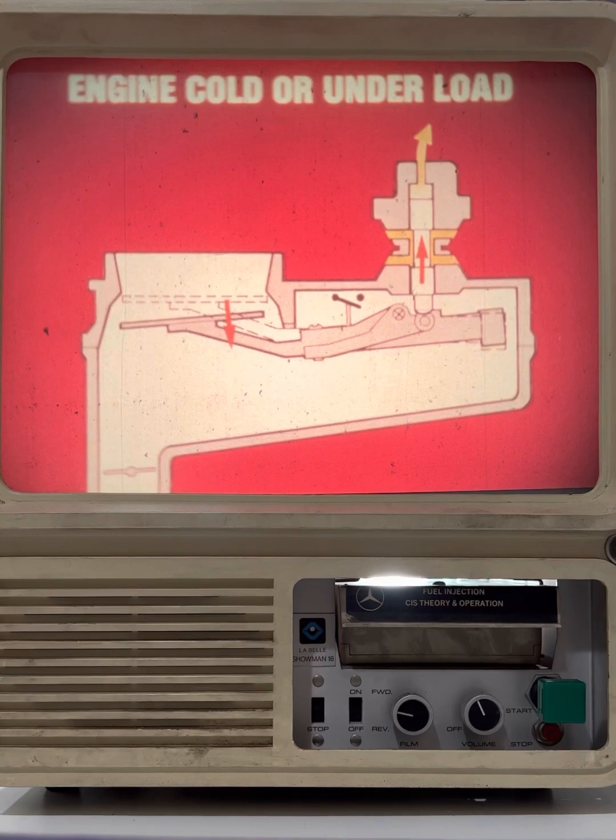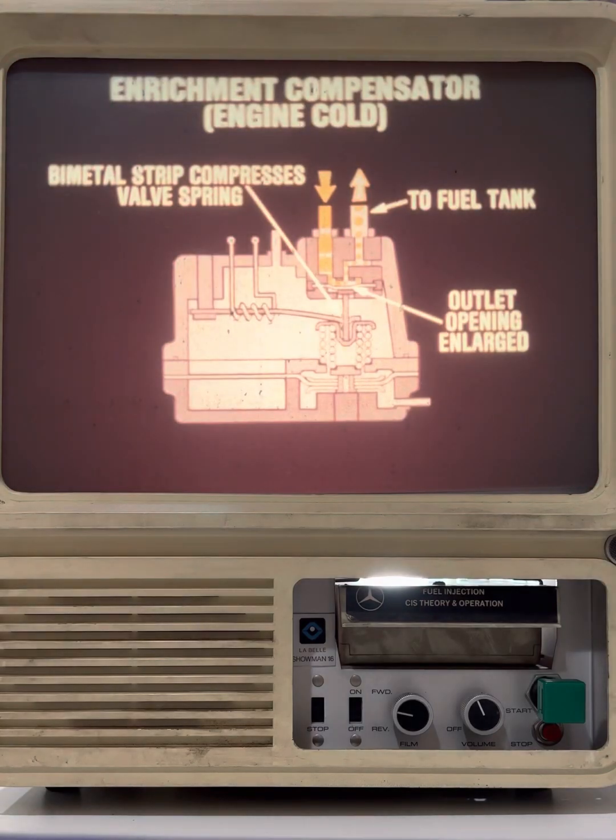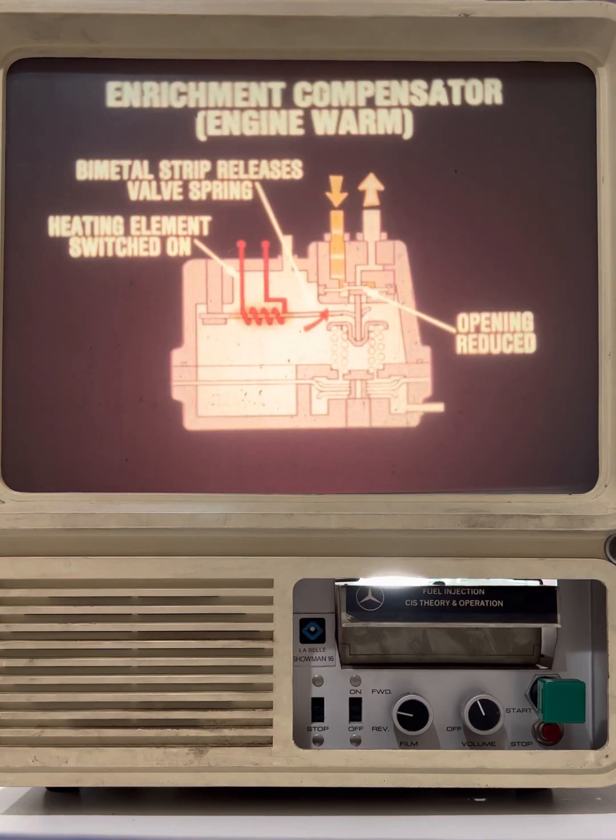Let's examine the enrichment compensator more closely. Here's how the control pressure is metered during the warm-up period. A bimetal strip compresses a valve spring, allowing a diaphragm valve at the outlet opening to move away from the opening, reducing control pressure. When the engine is running, a heating element around the bimetal strip is switched on. As the strip warms up, it gradually releases the valve spring retainer. When the engine is sufficiently warmed, the outlet opening is reduced to the point where the control pressure on the fuel plunger is returned to normal.